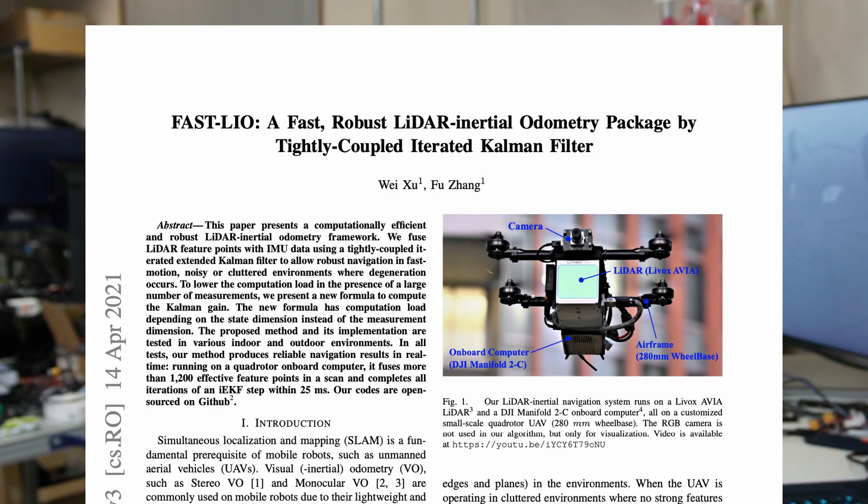In order to run FastLIO, we need a LiDAR with an IMU. Here we have the Livox Mid360, a solid-state LiDAR. Its specs are quite interesting: it has a 360 by 59 degree FOV, maximum range of 40 meters, minimum range of 0.1 meter, and fits in the palm of your hand. It's very suitable for small to large drones or mobile robots.